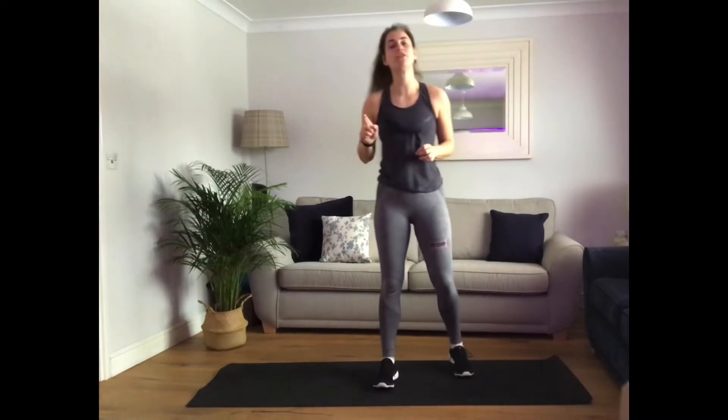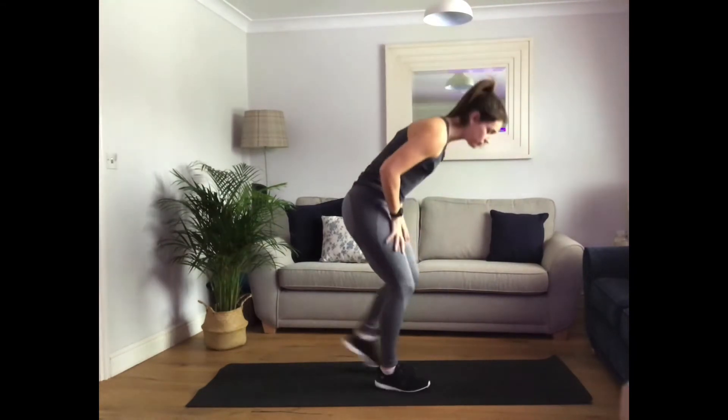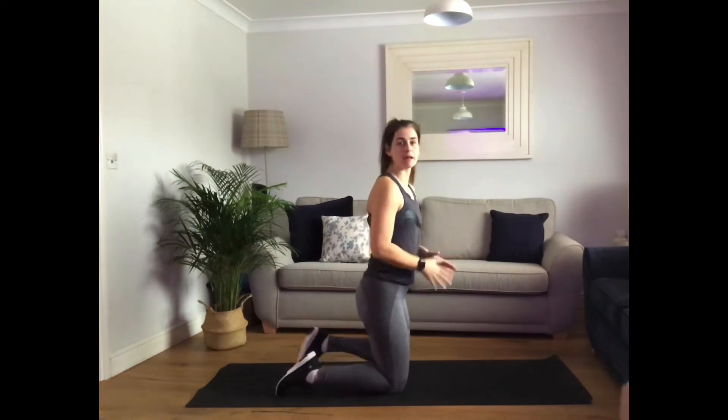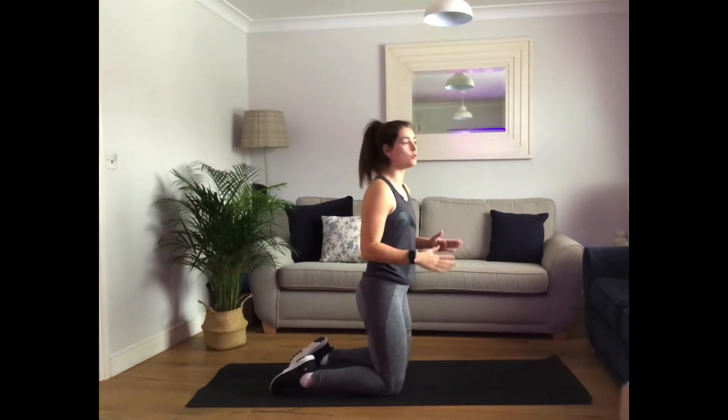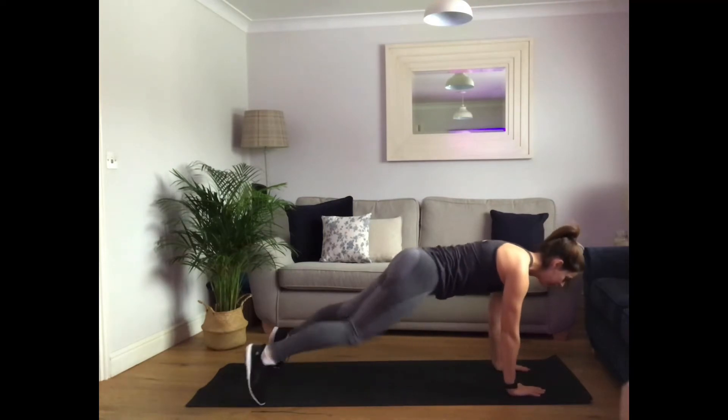Our first move is going to be hand plank shoulder taps. You've got the option of knees or extending feet. We're here for 30 seconds before we move on. Get yourself down and ready. Nice strong hand plank position — legs are slightly wider than normal to support the body. Three, two, one, let's go.